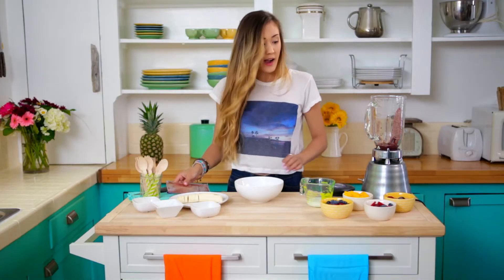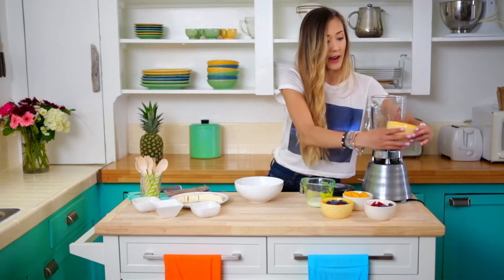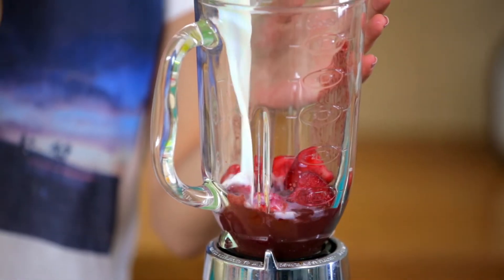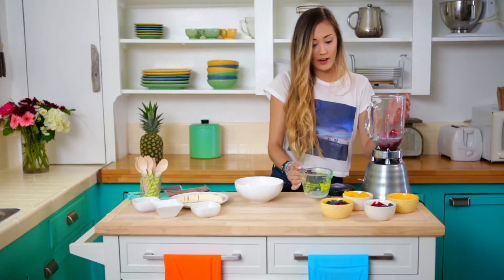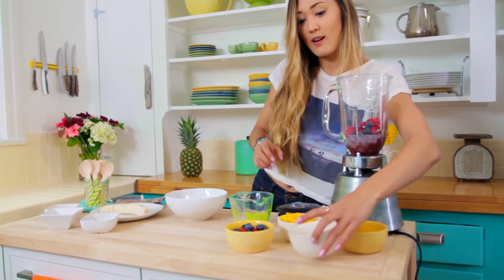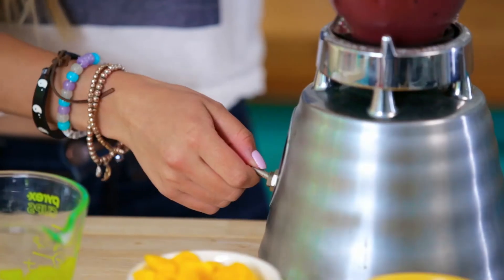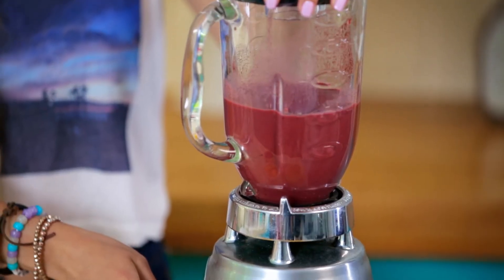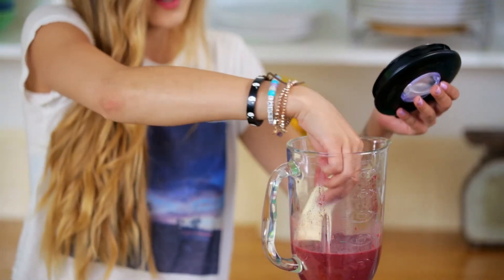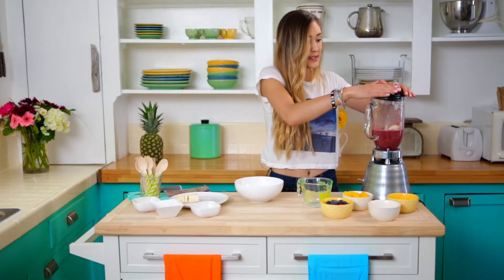So I'm going to go ahead and add my acai pouch to the blender, along with my half cup of frozen berries, my quarter cup of milk, and my half cup of fresh berries. Pop the lid on and give it a little blend. And then I'm also going to pop my half banana in here once it's all blended up and give it another couple seconds.